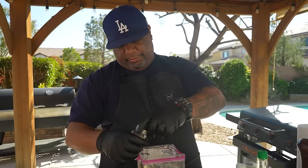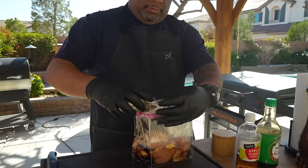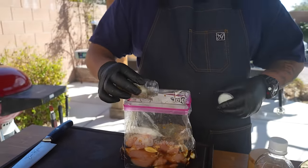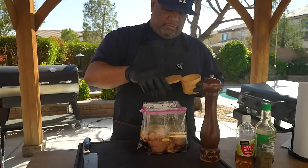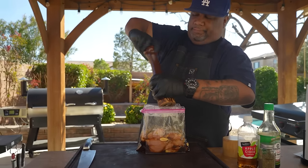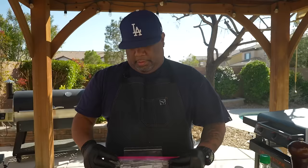Now we're gonna add a little bit of dry thyme. It's a little windy out here. Put in about a tablespoon, but honestly you really can't put too much thyme. Then we're gonna give it a couple of generous pinches of salt and some black pepper on top.